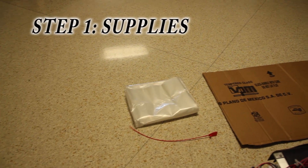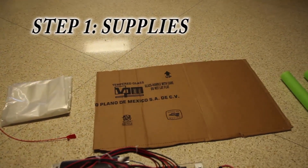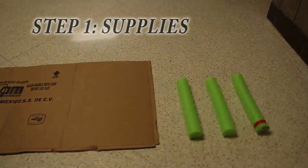First, you need to gather your supplies. You'll need a bag, a tag, a cardboard piece that covers the bottom of your robot including its wheels, and pool noodles that will cover sharp corners of the robot.